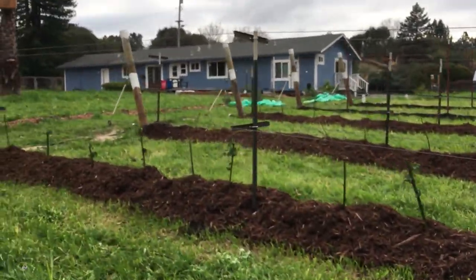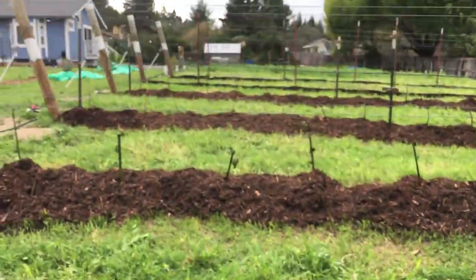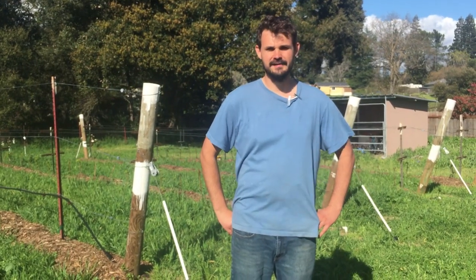It's been a huge project getting this in. We're pretty excited to have berries and grapes for years to come, and so is our little farm kitty. Thanks for watching and I'll see you guys in the next video.